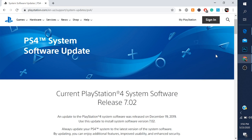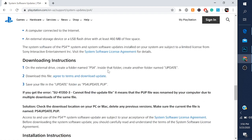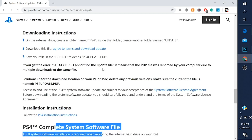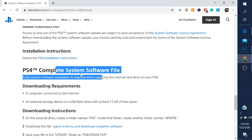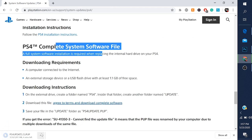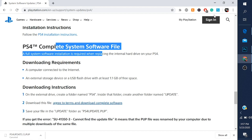This is the quick part to get the firmware on the flash drive. I will be providing this link in the description, but basically you're going to scroll down and keep scrolling until you get to the last full system software — the complete system software file. This is what we need. We do not need the one that says software update, because we're not updating. We need the entire system software, like the whole build of that PS4. You're going to click 'agree to terms and download complete software.' The download is fairly fast — takes like two minutes.